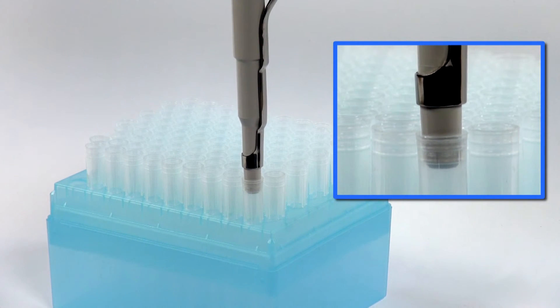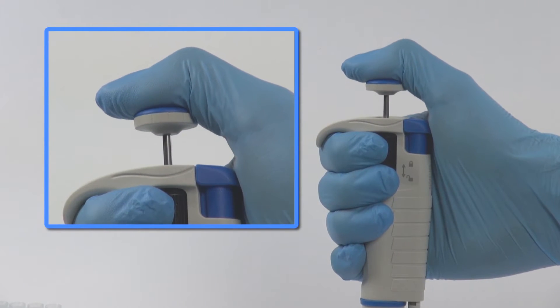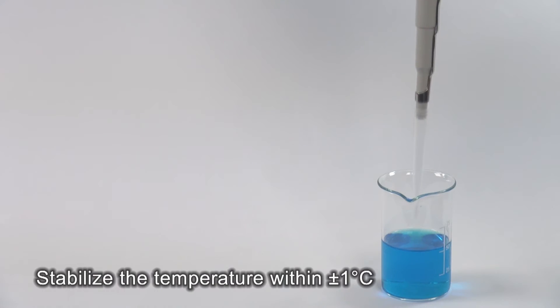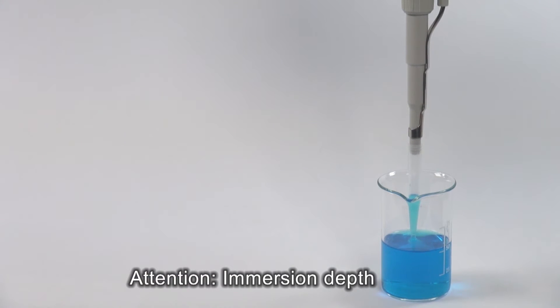Make sure that the tip is firmly attached to the shaft. Press the push button to the first stop. Hold the pipette vertically. Release the push button slowly and smoothly. Wait one second before removing the tip from the liquid.